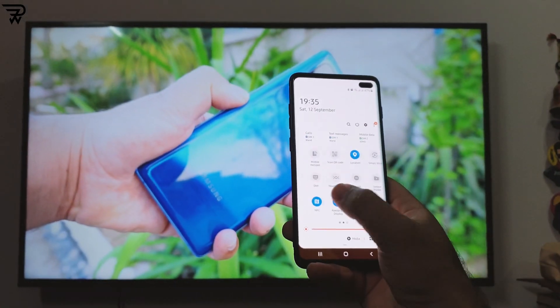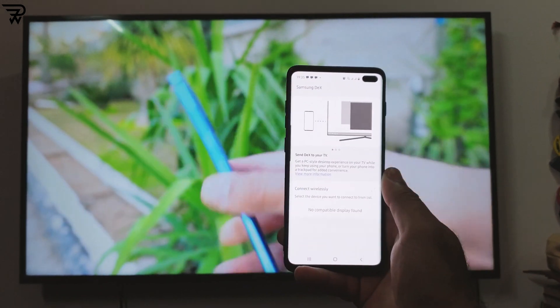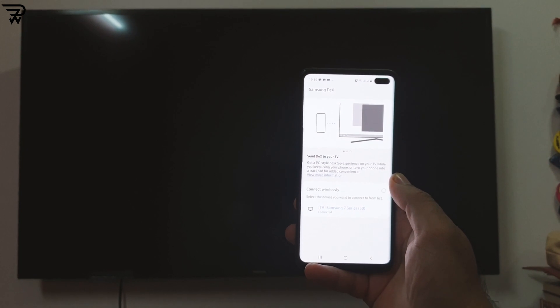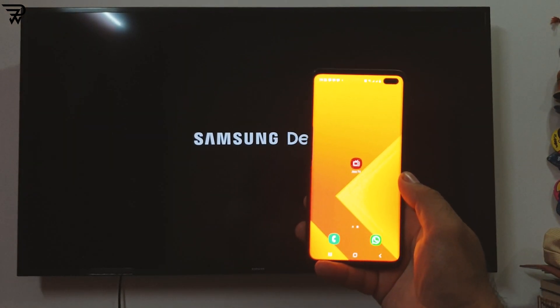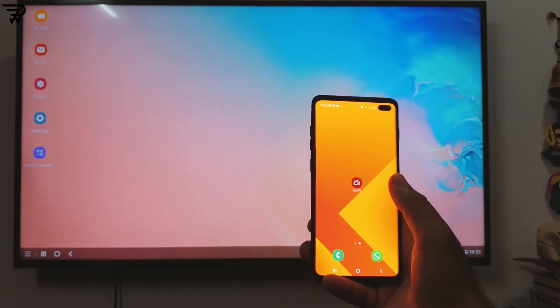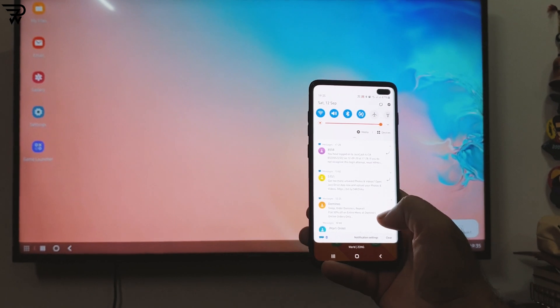I did give it a try and I loved it quite a lot. The DeX on a big TV works as good as the phone works in real. Your phone transforms itself into a trackpad and you are all good to make the best use of the phone. Who needs to carry a laptop all the time now when wireless DeX can make your life this much easier.